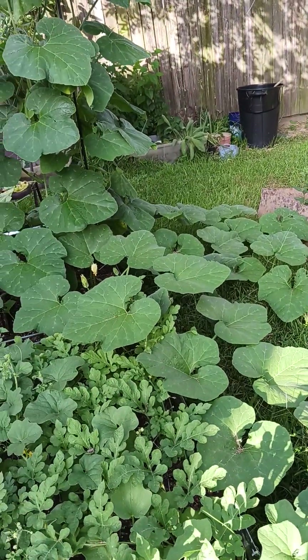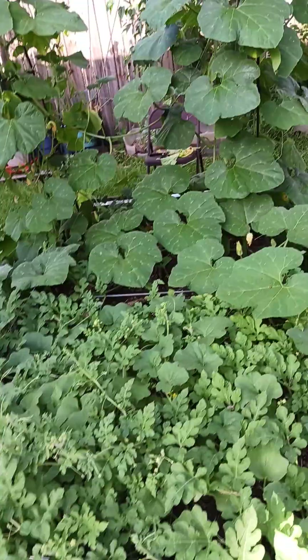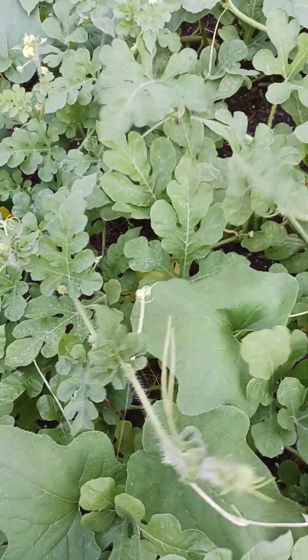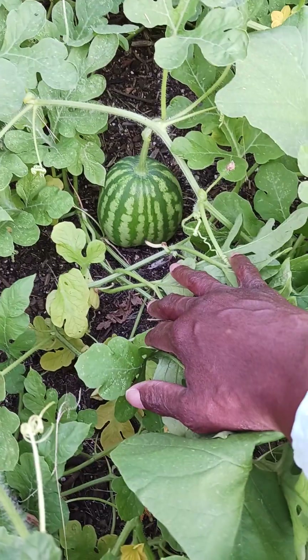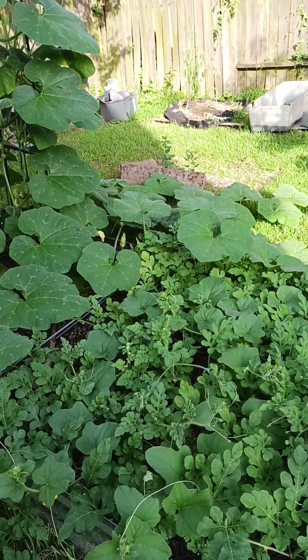Look y'all, I got some more food! I'm gonna vine it up and put it on the trellis. And I got some melons out here — these are the ones I didn't post when I planted, but look what I got going on! Tell me something, girl's got it going on out here. I gotta get out here and water.